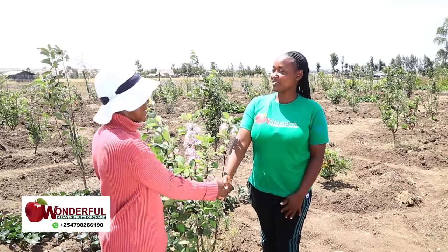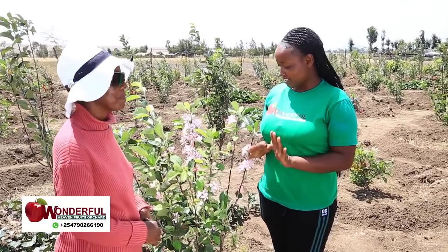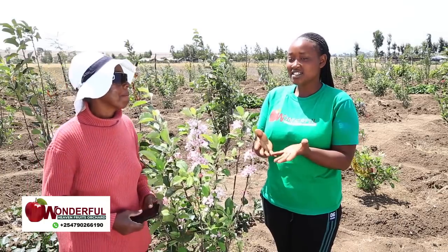Welcome to the Wonderful Heaven Orchards YouTube channel. Thank you very much. I'm so excited to see your farm so attractive. Welcome. Introduce yourself to our people. We also want to know how you got the idea of Wambugu apple farming, not cabbages, not onions.